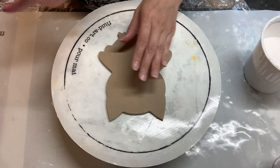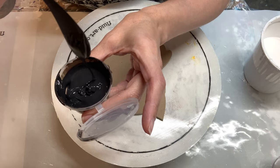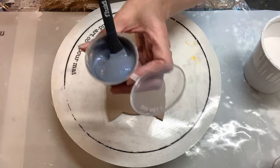The first color I have is Josonya's Black Umber and I have this all mixed up with my Valspar Varathane pouring medium. My next color is going to be the PBO Studio Acrylics iridescent blue-black — one of my absolute favorite colors. I've got this also mixed up with my Valspar Varathane.